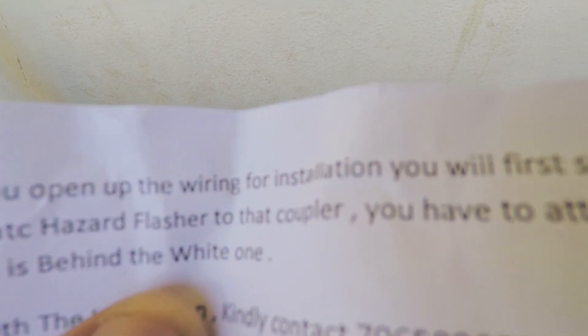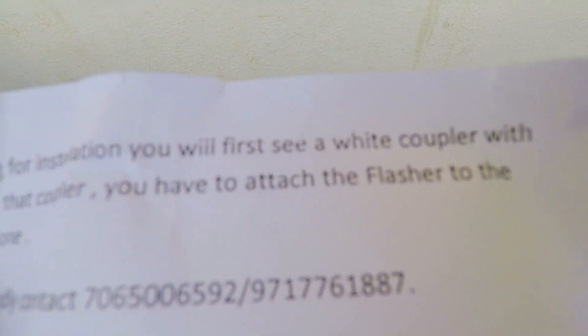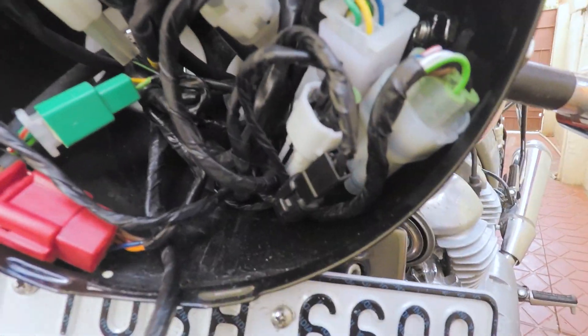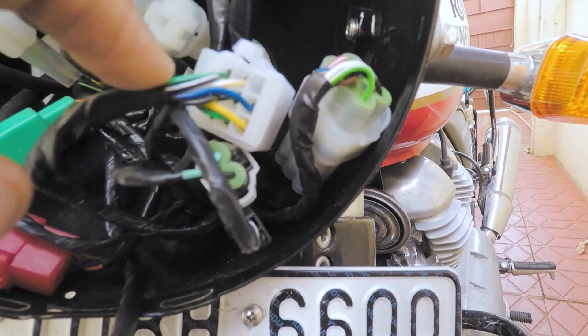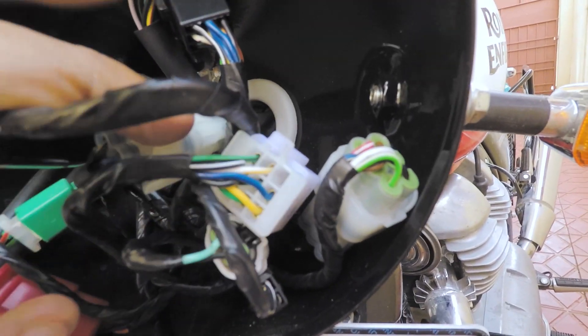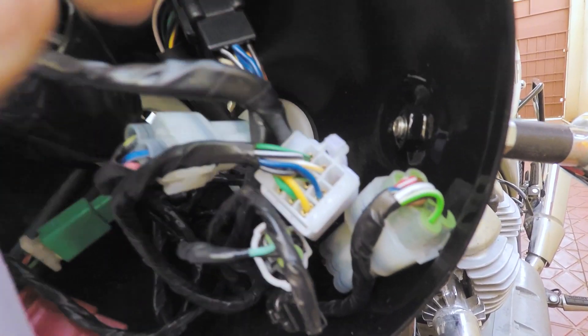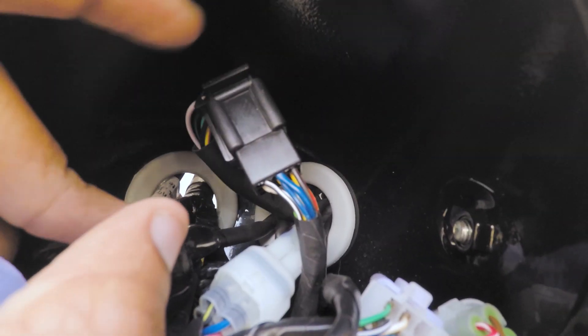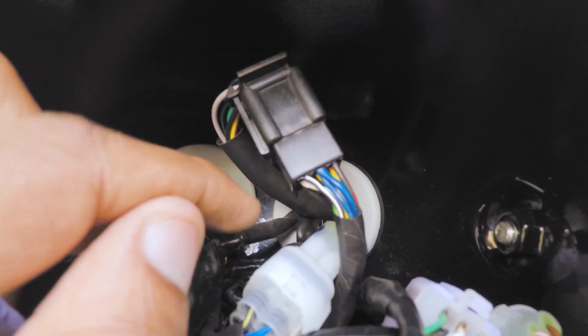Let's read the instructions once again. They have said do not attach the module to the white coupler, instead use the black coupler with the nine pins. Here in the headlight area we see a lot of white couplers — do not attach the hazard module to any of those. There is a black coupler right at the back. We just need to open that coupler and attach the Simtek module to it, and it will be done.